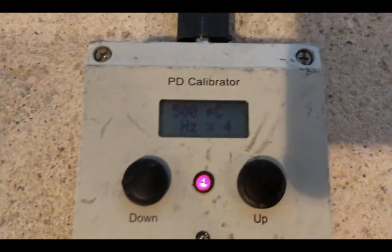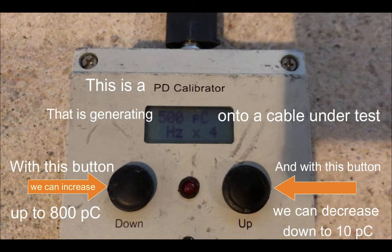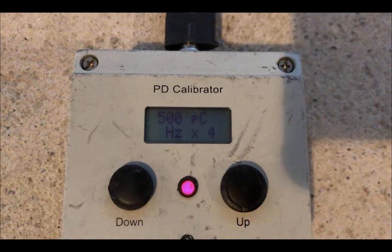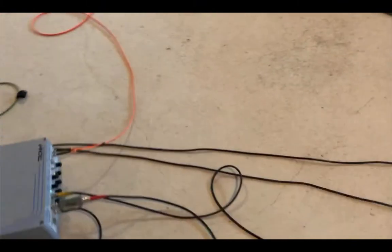Here we see the calibrator itself. It is generating 500 picocoulombs. With the left button we can increase that up to 800 picocoulombs, and with the right button we can go down to 10 picocoulombs.